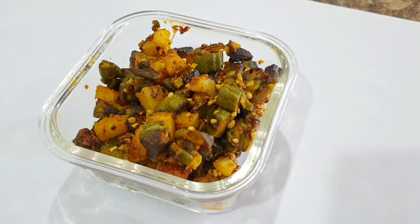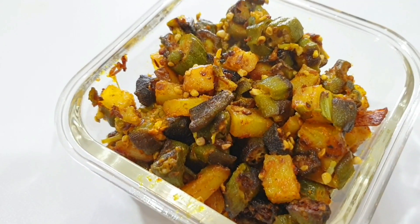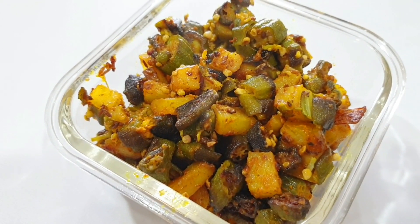There are a few different versions of bhindi that I make, like lasuni bhindi, bhareli bhindi, bhindi kadhi, and masala bhindi, but this is the very basic version of a bhindi sabzi.